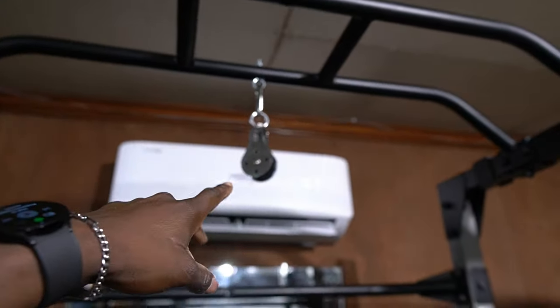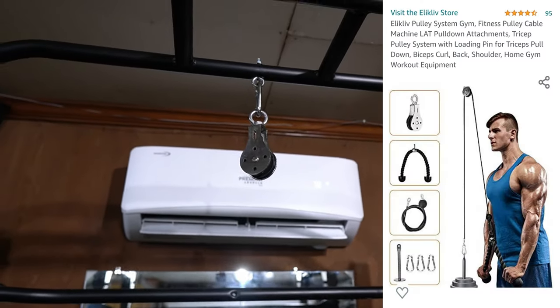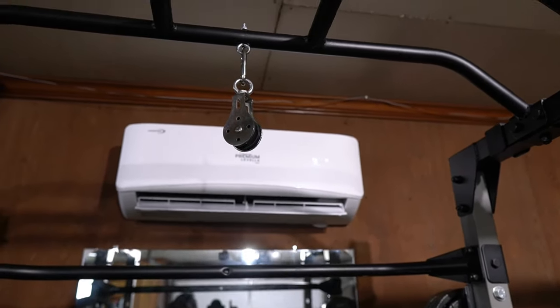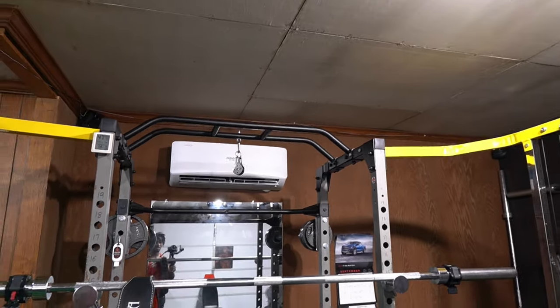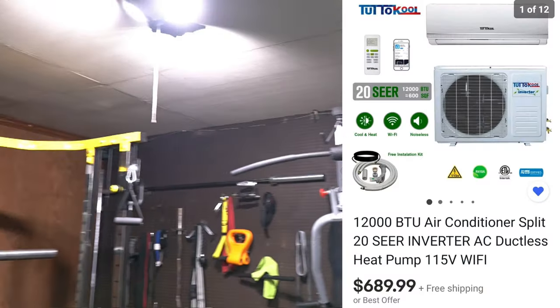The next thing is a pulley attachment to the squat bar, which allows me to do things like lat pulldowns, single-arm pulldowns, tricep pushdowns, and a whole bunch of different things that you might need a pulley for. There's another attachment that goes into it as well.